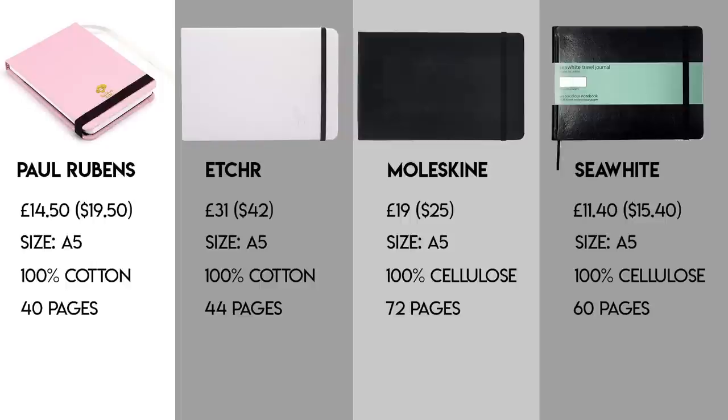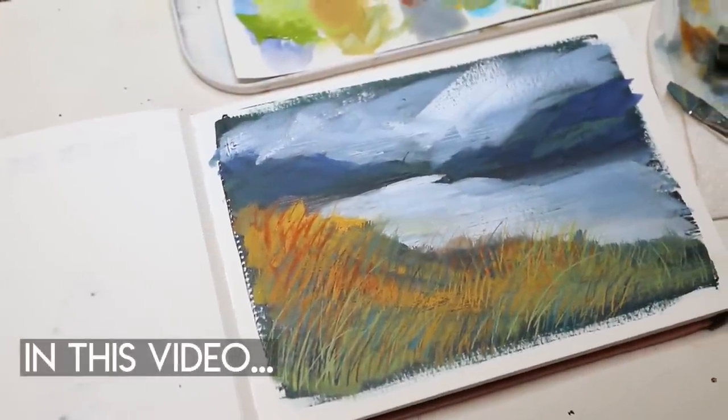I just want to point out that prices may drastically vary depending on which country you're in and the availability of these sketchbooks. The Paul Rubens price is pretty much in the middle. The Etcher sketchbook is definitely in its own league — the paper is absolutely amazing, I love the Etcher sketchbooks. But if you compare the Paul Rubens to the cheaper A5 sketchbooks on the market, which are 100% cellulose paper, the performance is drastically different. So the Paul Rubens price is actually quite reasonable.